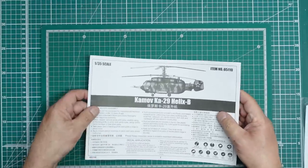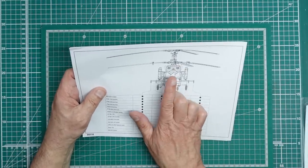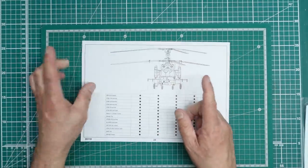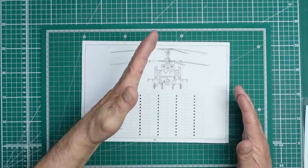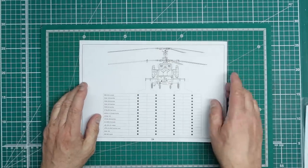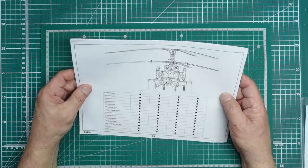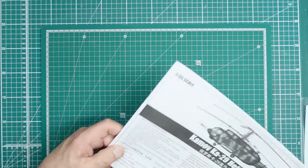The instructions give you a nice forward view. With counter-rotating blades there's no torque, so the blades will just be vertical — I'm sure that's correct. It's so ugly it's beautiful. That's the instructions done.